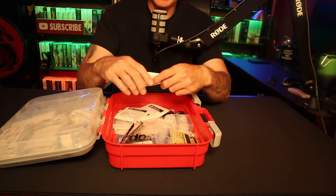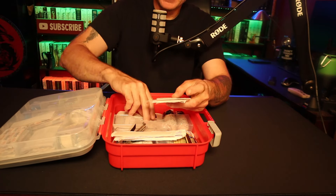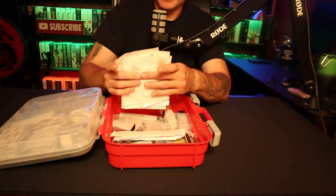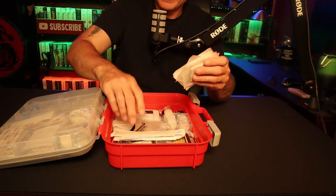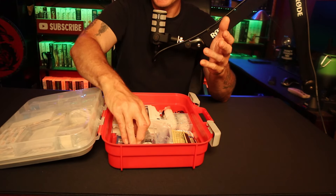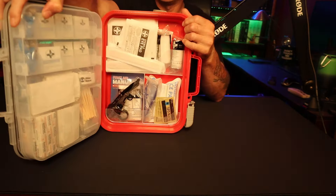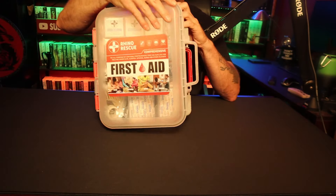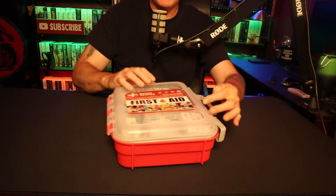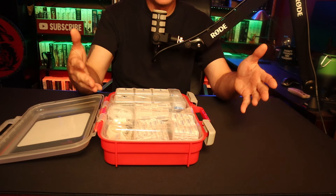Tongue depressors are in there if you need them. You have some two-by-twos and an eye patch — a lot of times people get hurt and get poked in the eye. Multiple four-by-fours and your elastic bandages. Really nice setup. I do like the fact that it is waterproof. This is 350 pieces — we all know most of that is the small band-aids — but the fact that you can hang it up with the shelving so stuff doesn't fall out, plus the secondary shelf, in a semi-waterproof box, is pretty neat.